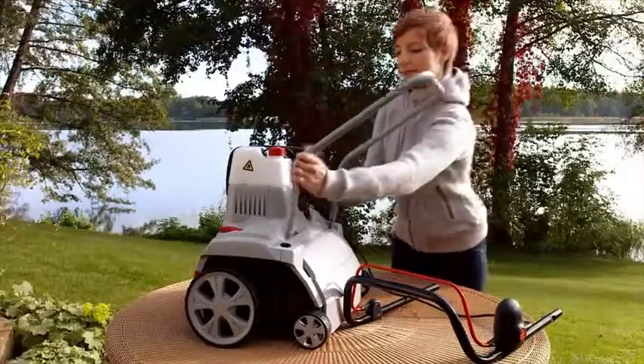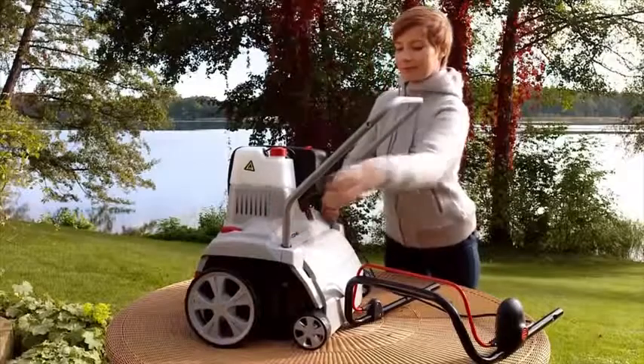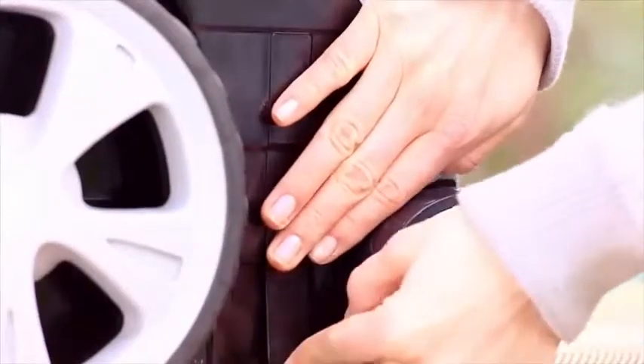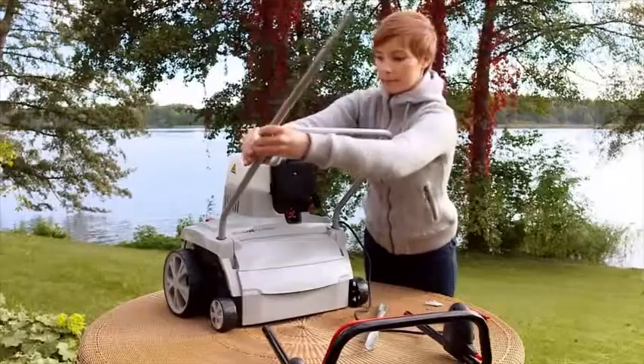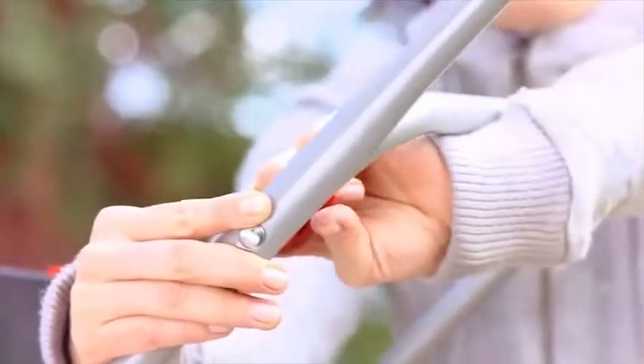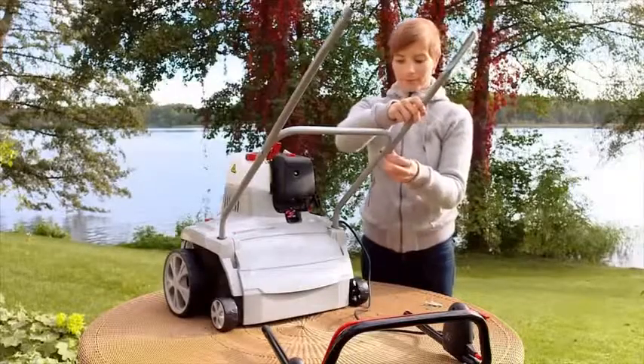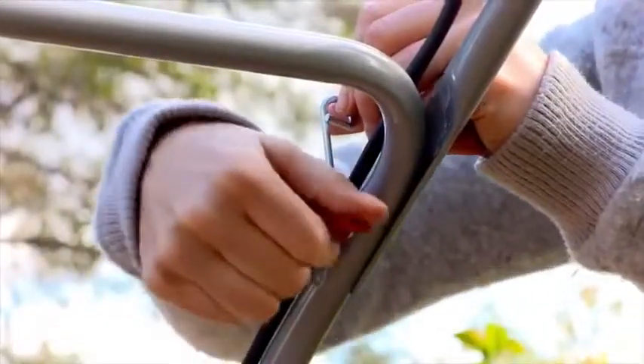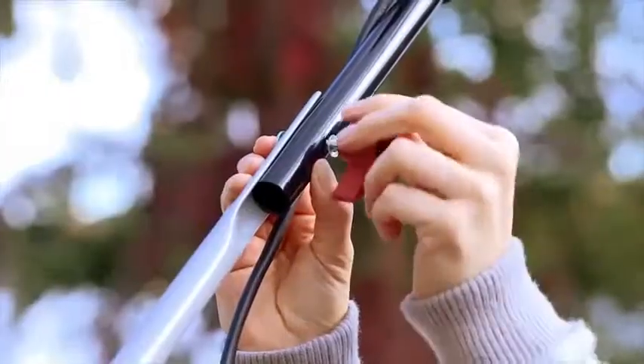First, screw the lower handlebar to the housing of your scarifier, as shown here. The upper beam is now attached. Please use a washer here too, when screwing the respective parts together with the wingnuts. Next, the grab handle is fitted.